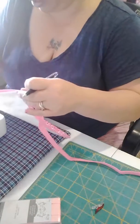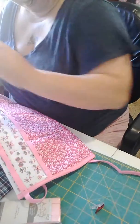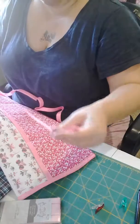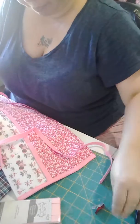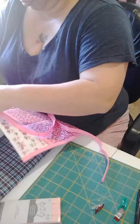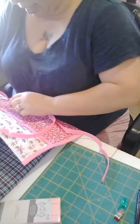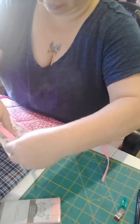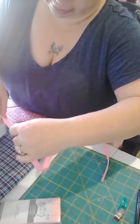I'm just going to mark right there. So I'm going to open up my bias tape, and where I've got the middle of my pocket is where I put the middle of my bias tape at. And I've got them marked, so all I've got to do is just lay it.